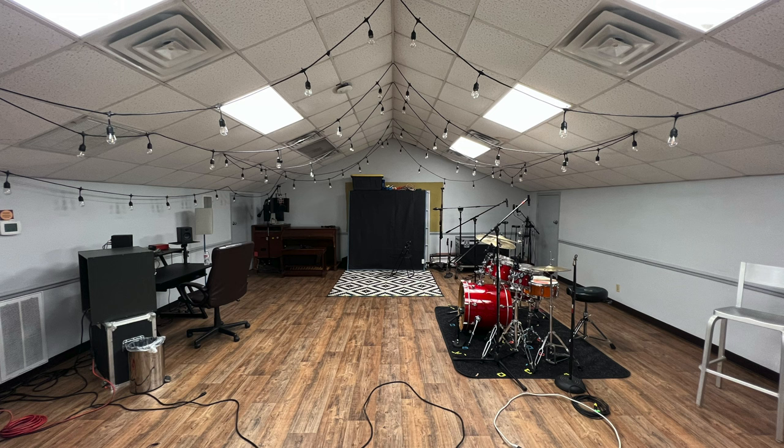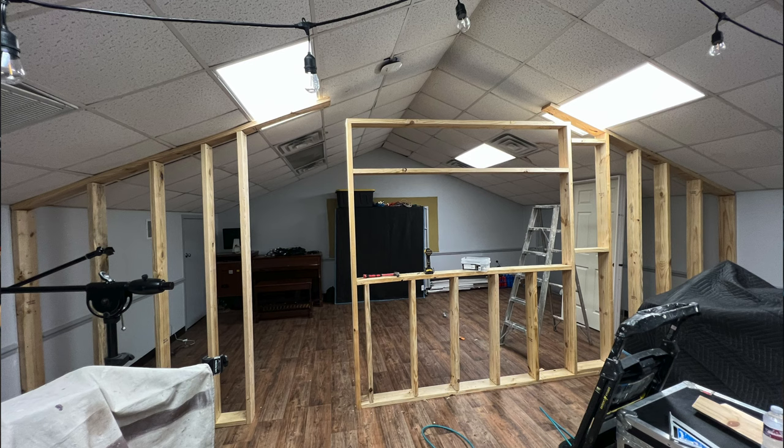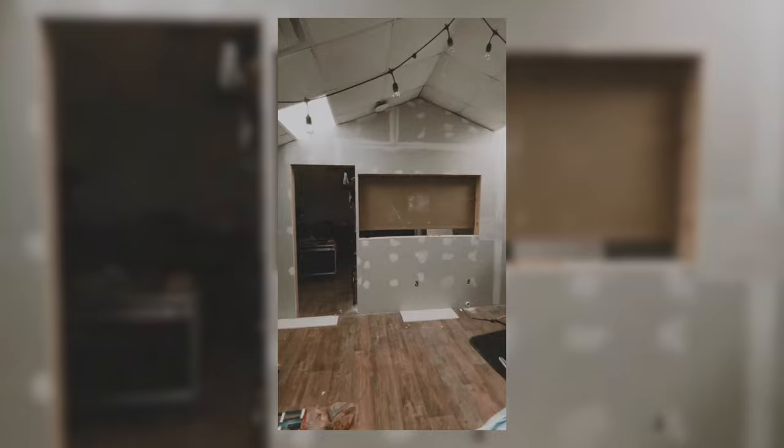Two weeks ago I got this crazy idea. This was the studio I was using — a big open space — and I've always wanted to redo this place. So I hit up a friend and said I want to remodel the studio. He said let's do it, we can start tomorrow, go get the material. So we built this wall, set the glass, the door, painted the entire room, bought some new gear. It took us about a week to do it all.